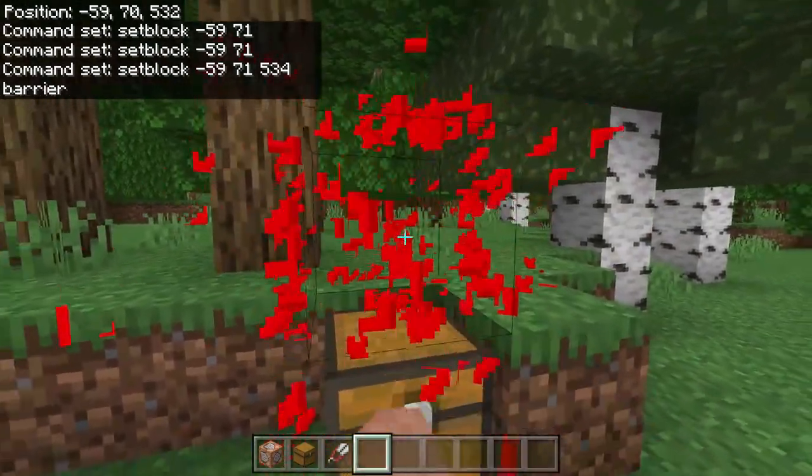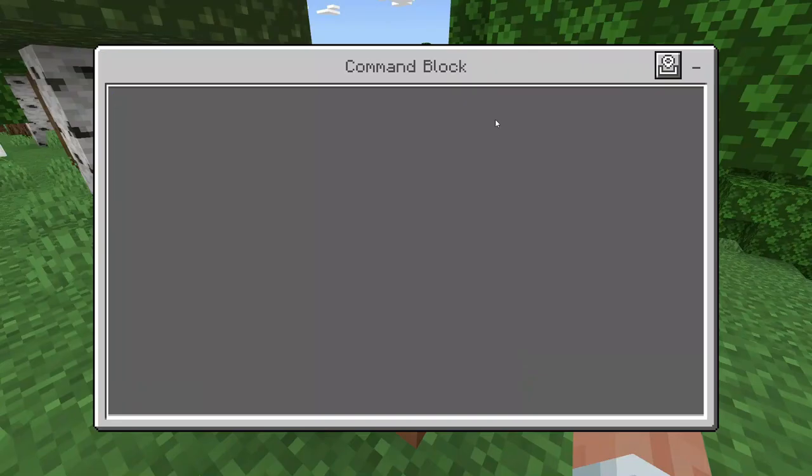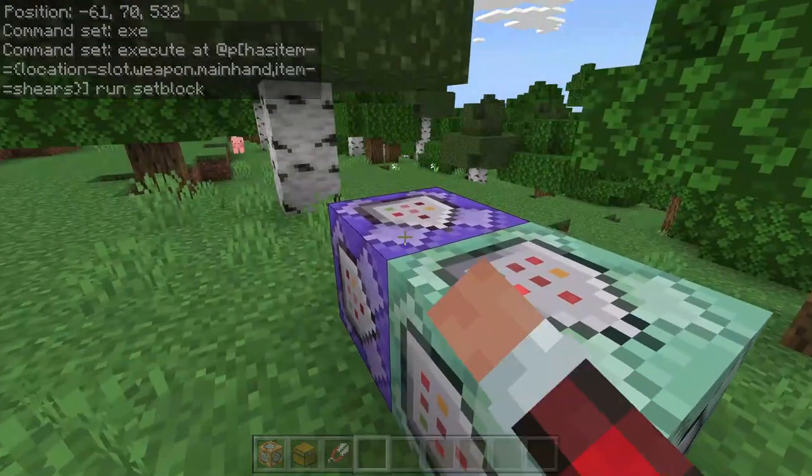Now as you can see there should always be a barrier block. Now in this second command block, put it on chain, always active, and inside this command block you're going to say: execute at @p bracket has_item equals curly bracket location equals slot.weapon.main_hand comma item equals — and this can be whatever item you want; make sure if it has an underscore like diamond_sword you include that — but for the sake of this video I'm doing shears. Close that curly bracket and bracket, then say run setblock and the same coordinates as before.